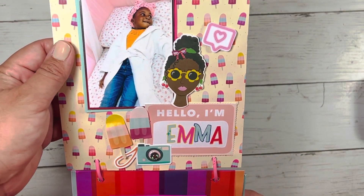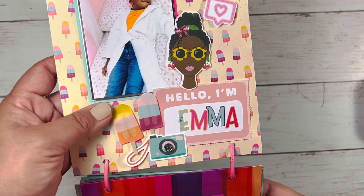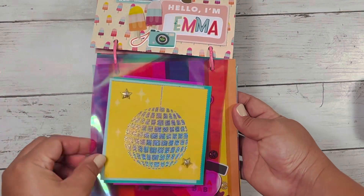On this page is Emma, and she is getting ready to get her facial done as well. I think that turned out really cute. And then the Mylar again.